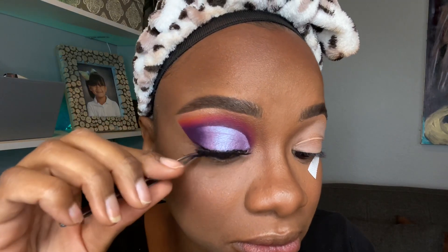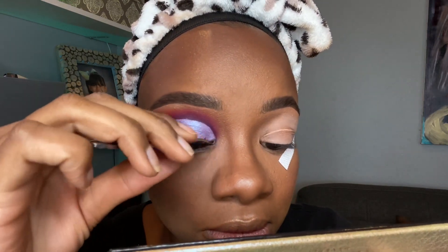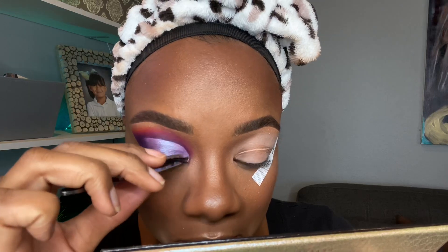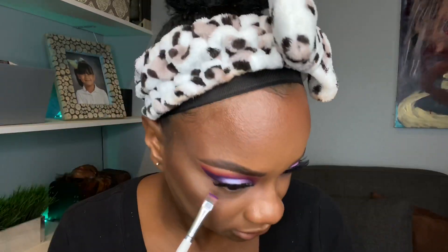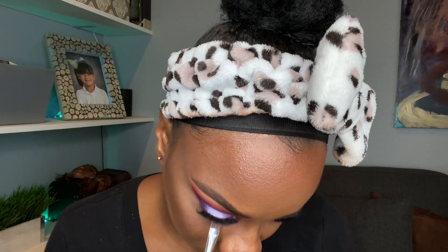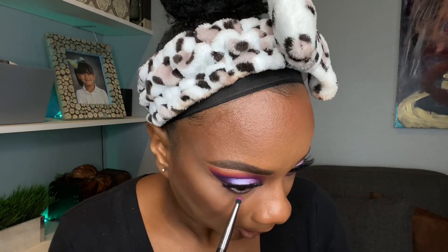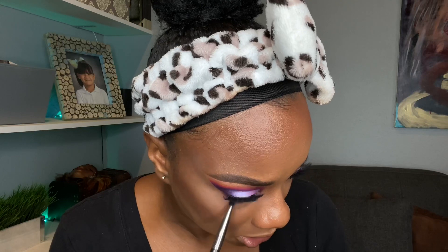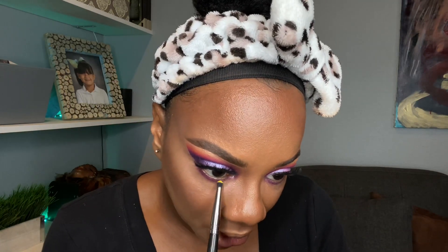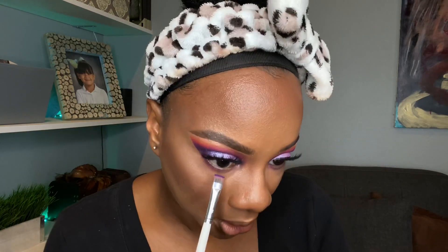These lashes are the same ones I always use — I believe either IMVU or another brand they have at Ulta and Target. I like them to be short on the inside and get longer as they go out because it works best for my eye shape, and they're not too long. Now, I apologize because while editing I realized I never show my lower lash line makeup well. I'm just going in with those same colors — purple, pink, and yellow — blending them together with the dark purple up against my lower lash line, then pink, then yellow, blending outward.